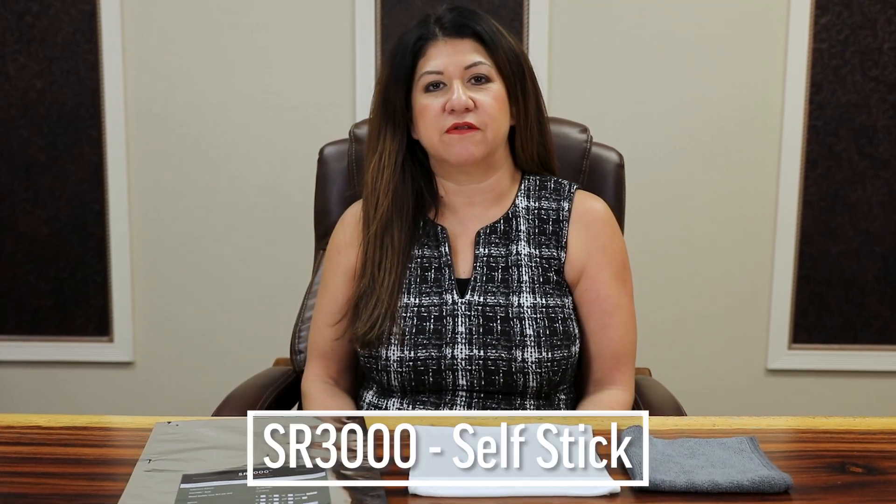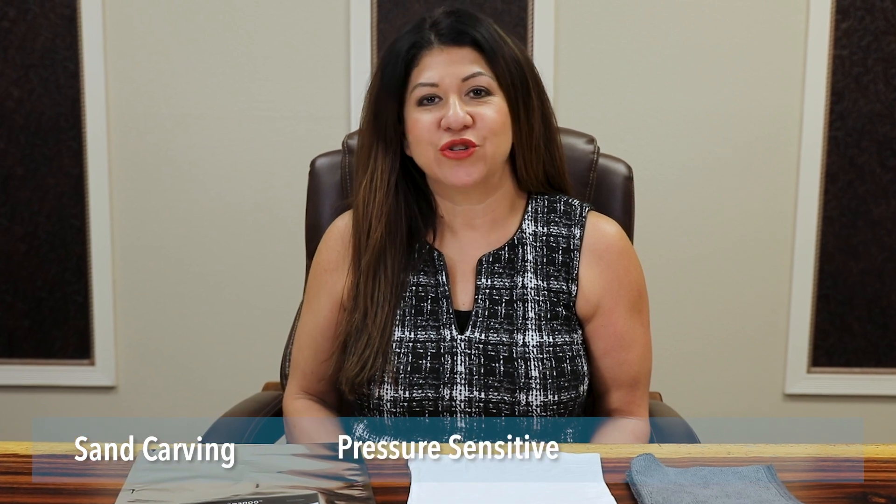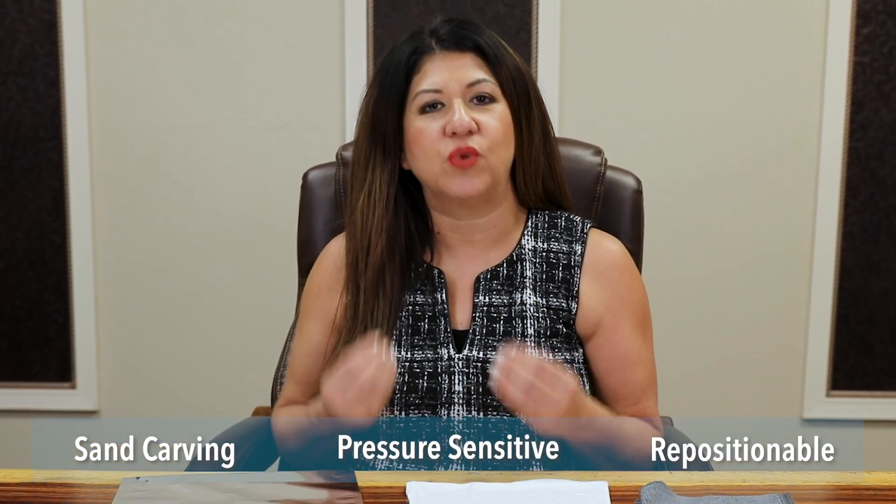What is SR3000 Self-Stick Film? It's a sand carving film. It is pressure sensitive and has a low tack surface which makes it repositionable.